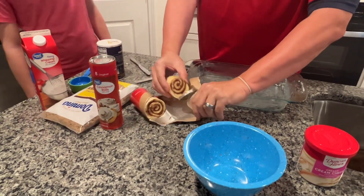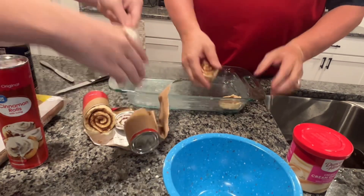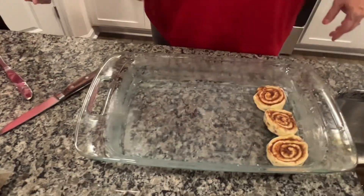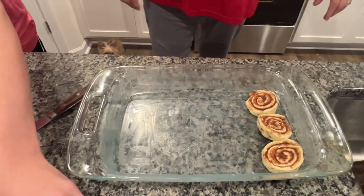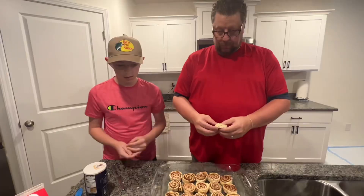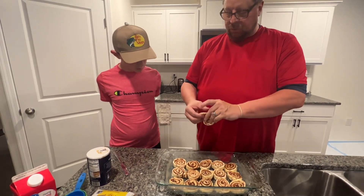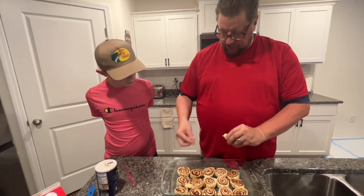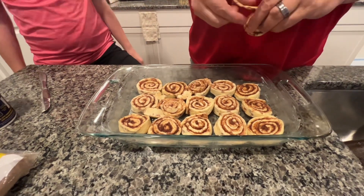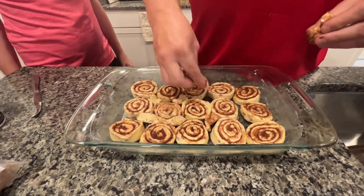We're going to open these up and take these cinnamon rolls, Jesse, and just lay them in the dish right next to each other, coming all the way across. That's the icing packet — set that to the side. Now we're going to take the last cinnamon roll from the second pack and peel these little pieces off and stick them in between to fill in the gaps. They're going to rise when you cook them.